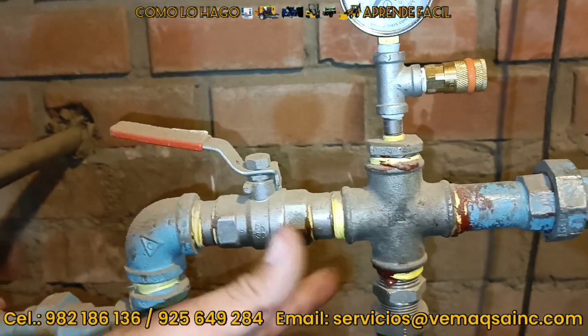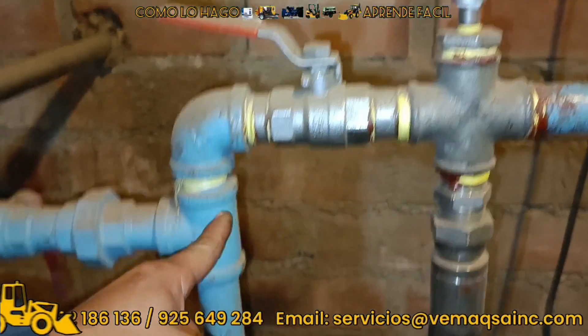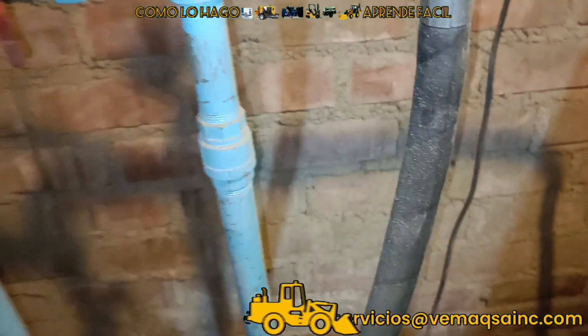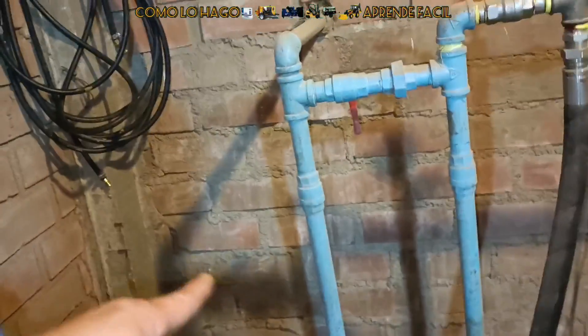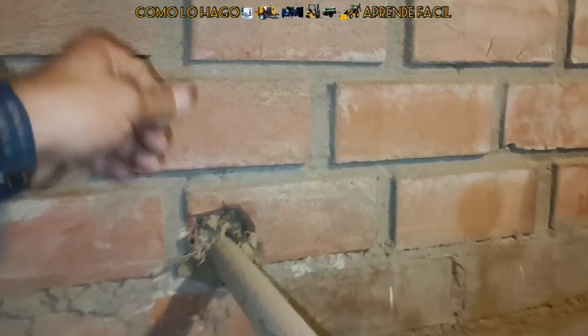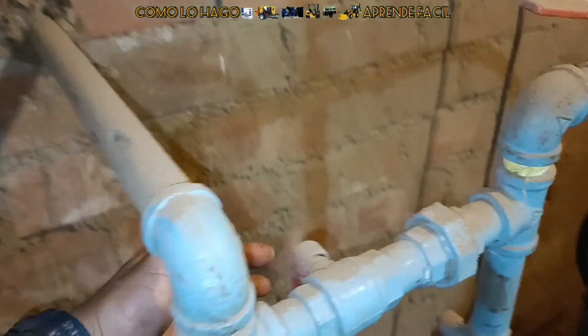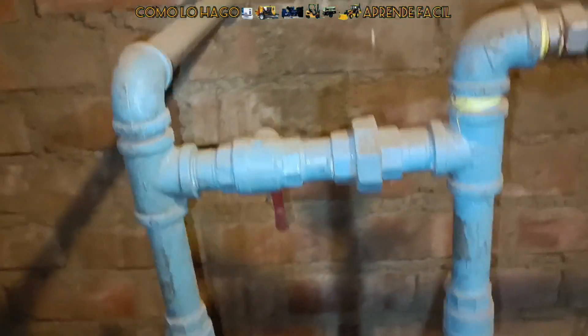Esta también era una zona muy sucia porque no limpiaban la máquina, obviamente por la falta de asesoría. Aquí detrás de la válvula está el bypass, donde va a ir hacia nuestro secador, pasa por el proceso refrigerativo y regresa por la parte de arriba. Esta es la cañería que va a salir allá detrás de la pared. También tenemos aquí un pequeño bypass en el caso de que llegara a fallar el secador o queremos hacer el mantenimiento: simplemente abrimos este pase y vamos a poder trabajar de manera directa.